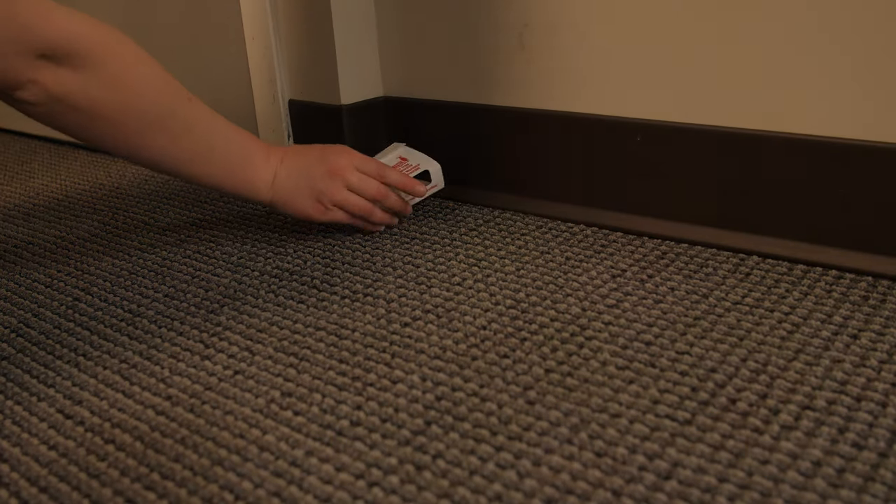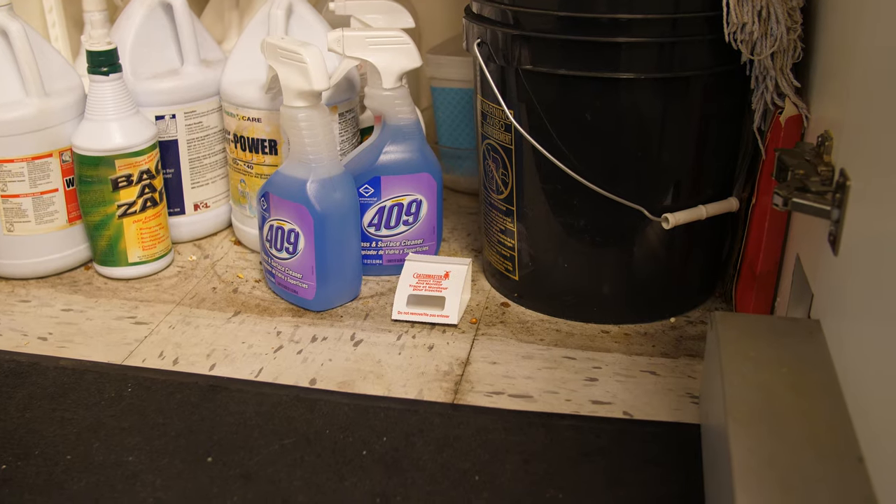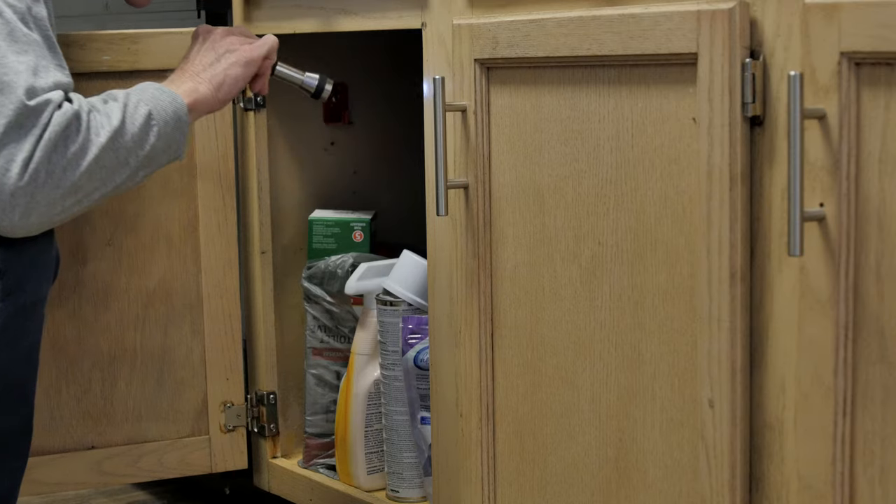The monitors are going to be placed in areas where you see a lot of activity to be able to monitor your infestation. You can place them behind toilets, in cabinets, along baseboards where you often see them crawling, and underneath sinks. You'll want to check them weekly.